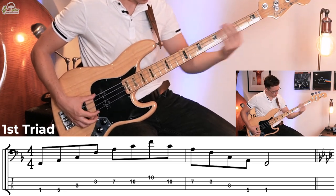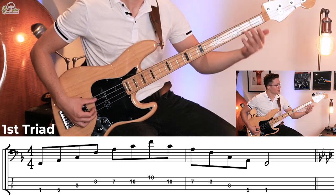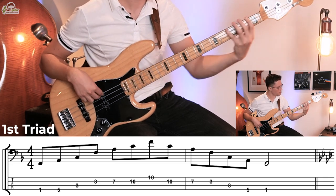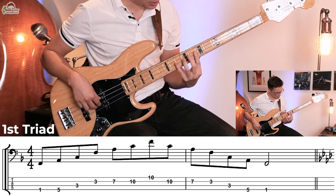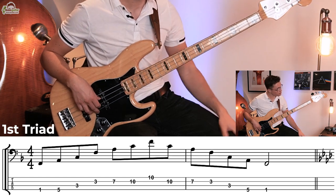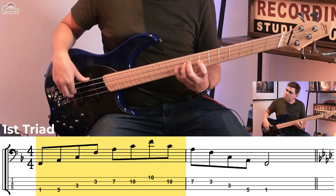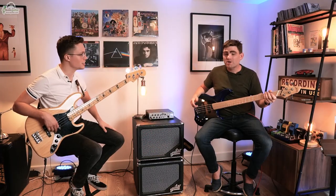So show me the first triad. It's just a simple F major triad. We're going to start with the notes F, A, C, F, and then A, C, F. Let me give that a go. Like that? Perfect. And we play it back down like you just did, yeah. Brilliant.